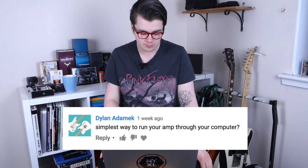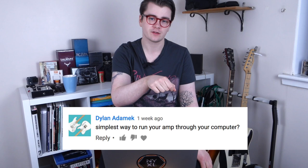Dylan asks: what's the simplest way to run your amp through your computer? If you have an amp with a line-out output on its back, just take a lead from that into an audio interface, then plug that via USB into your laptop. I use a Focusrite Scarlett 6 — it's a bit of an outdated interface, but that's what I use when recording an amp.